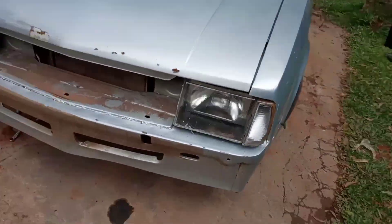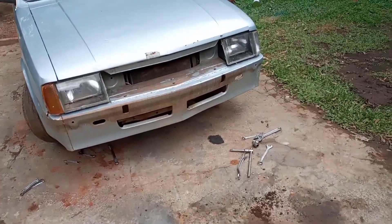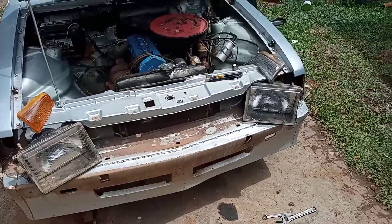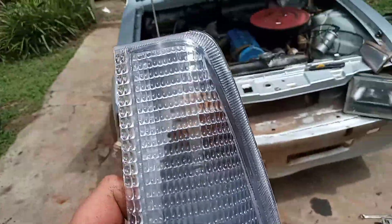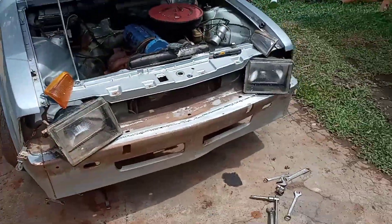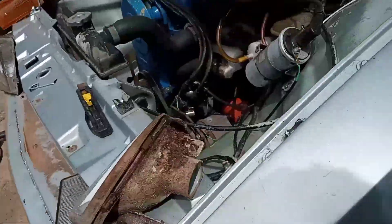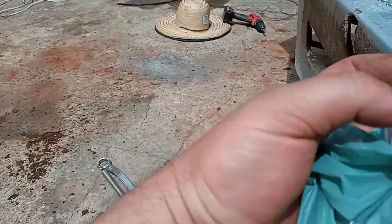Olha como tá bonitinho o para-choque ó, bem inteirinho, bem bonitinha a frentinha dele. Olha galera, é branquinho ou amarelinho — comprei duas novas fumezinha, que lá dentro já é amarelinho, pra acender amarelo os pisca. Agora vou montar ali — é bem facinho pra tirar as folhas do cheveto, tem os parafusinhos por dentro aqui. Tira o parafusinho, agora é só encaixar o pisca aqui.